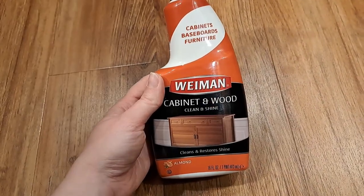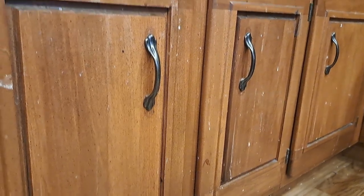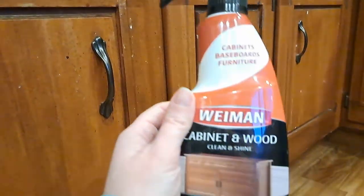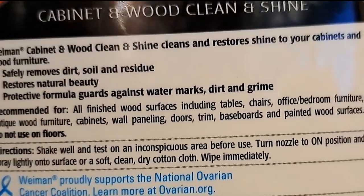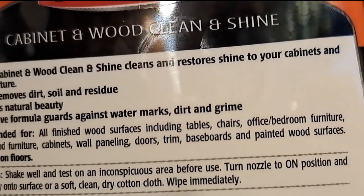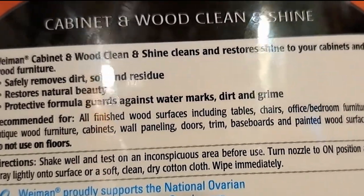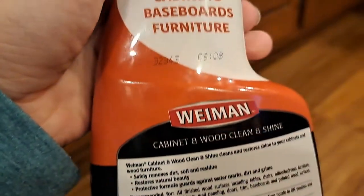I am definitely not a cleaning expert but I have a desperate need for my wooden cabinets to be cleaned — you can see here they are a disaster. This product says it cleans and shines. It's recommended for office and bedroom furniture, antique wood furniture, cabinets, wall paneling, doors, trim, baseboards, and painted wood surfaces. Do not use on floors. Shake well before use.